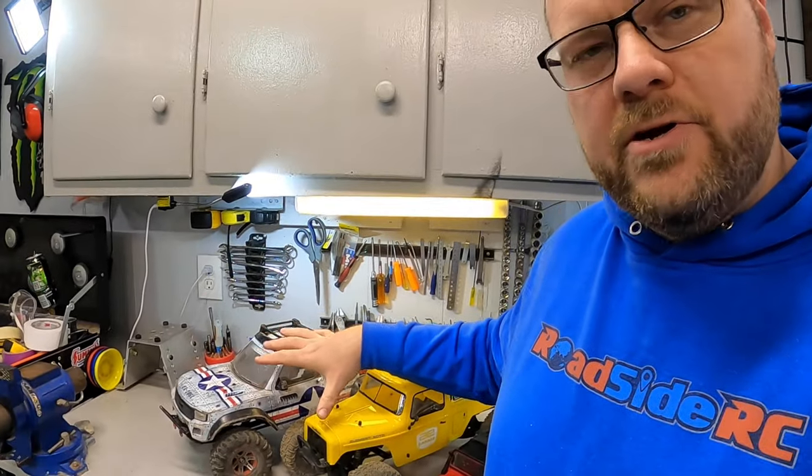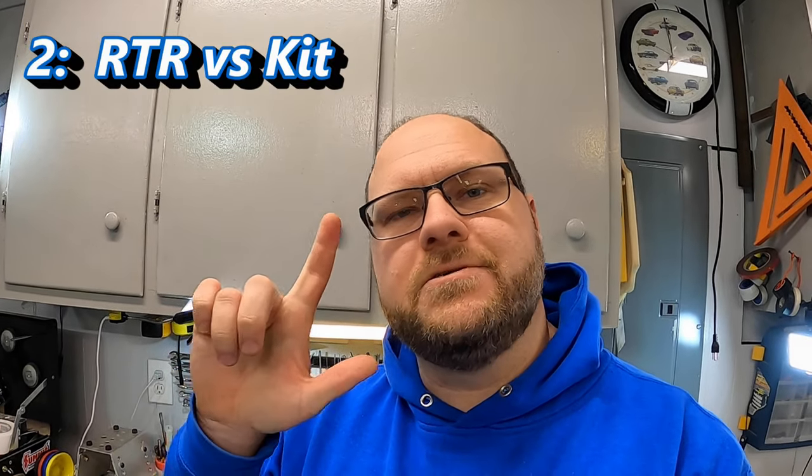Once you've selected the size — and we're going to assume you're going with 1/10th scale for most of this video — the next choice to look at is kit versus ready to run. A ready to run is a fully assembled vehicle; you take it out of the box, maybe provide a battery and charger, but otherwise the vehicle is completely assembled, painted, and ready to go — you could be driving it the same day. A kit, on the other hand, is one you need to build.